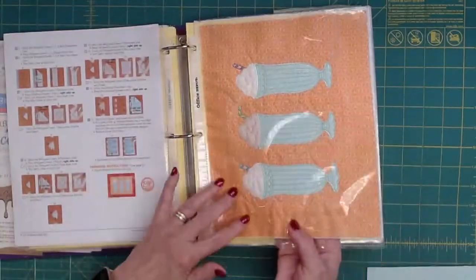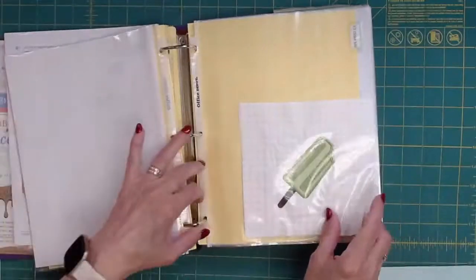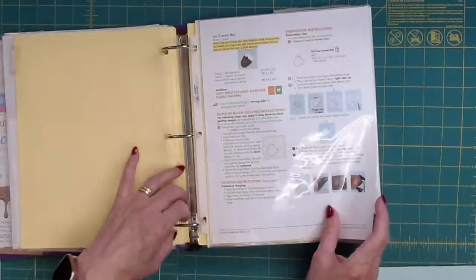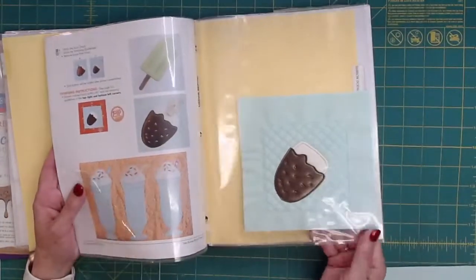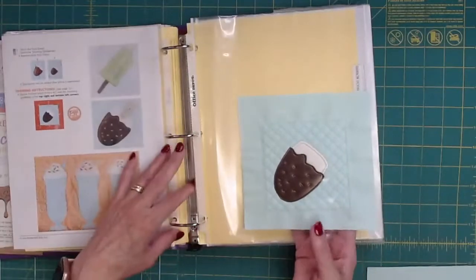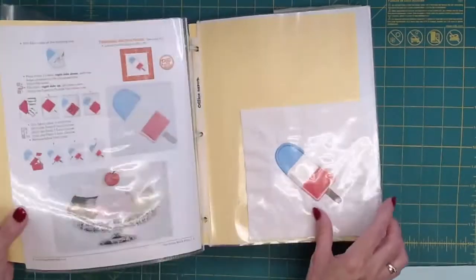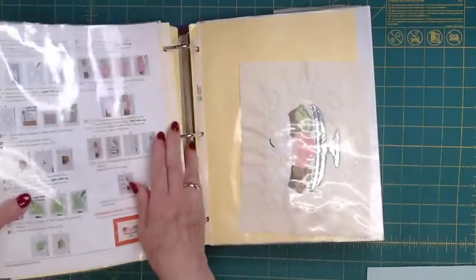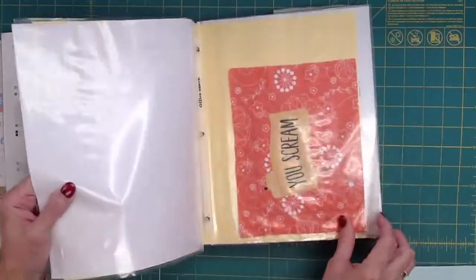I've got them all ready when I need them. I'll go through and do all my blocks, then cut all my blocks and put them together - I have them organized in my book by sections. I've done quite a few of these. I did these yesterday - probably about four hours worth of sewing and embroidering, and only on one machine. They go really quickly once you have it all cut out.